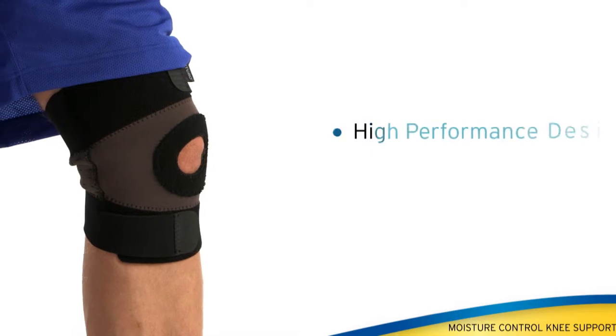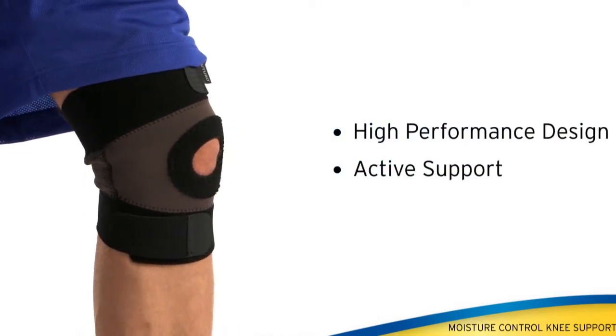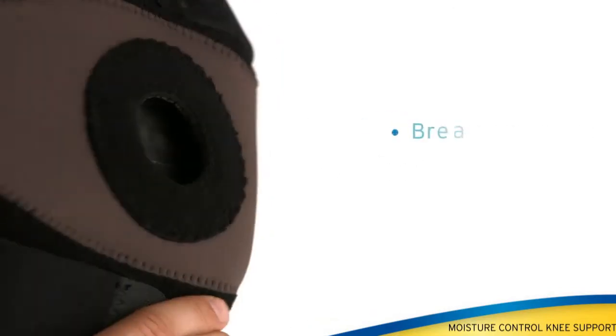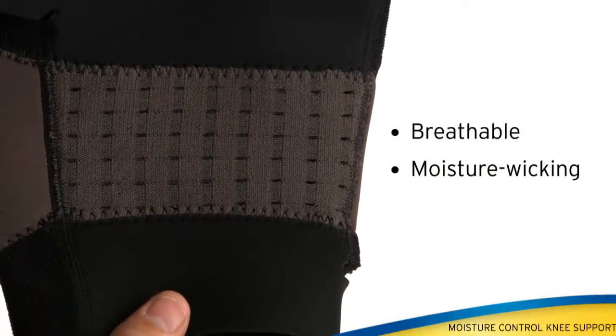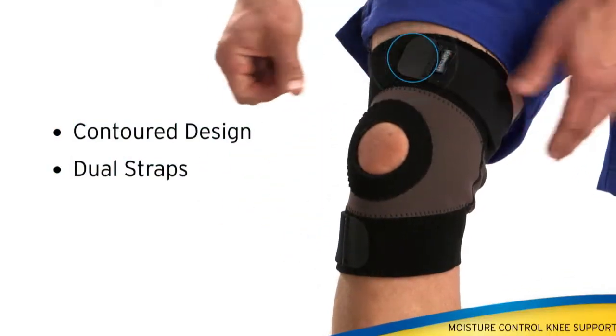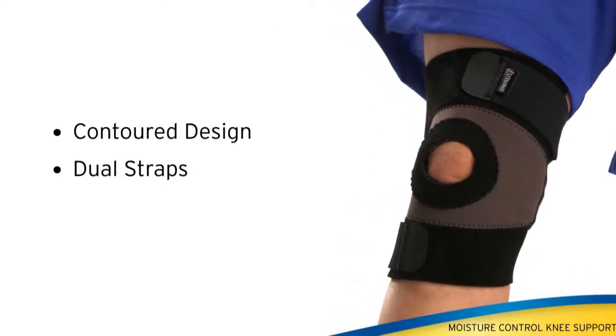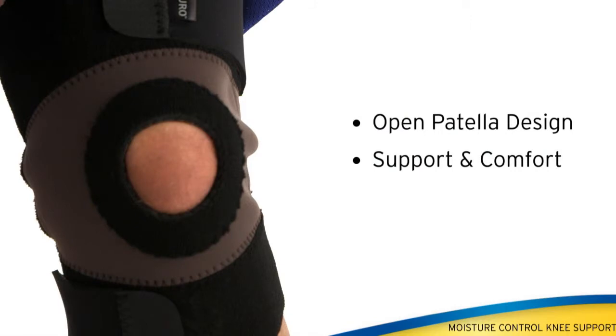The moisture control knee support's high-performance design delivers active support to stiff, weak, or injured knees. Breathable, moisture-wicking material keeps the knee warm and limber while releasing excess heat and moisture. Contour design and dual precision straps help keep the support in place during sports or other vigorous activities. Open patella design provides support and comfort of the kneecap.